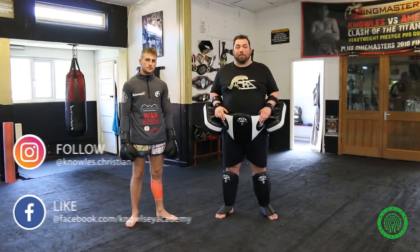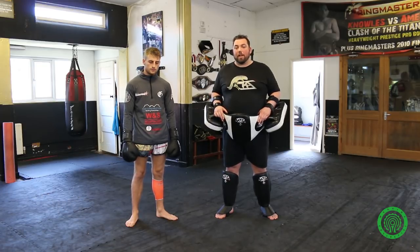Hello, I'm Christian Knowles from the Knowlesy Academy, along with Jonathan Haggerty. Welcome to the Warrior Collective. Today we will be practising roundhouse fakes, disguising other strikes.